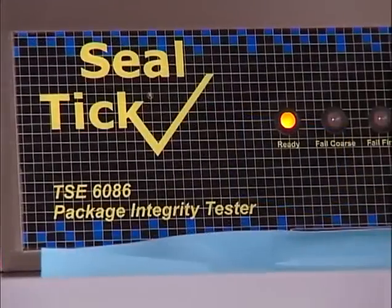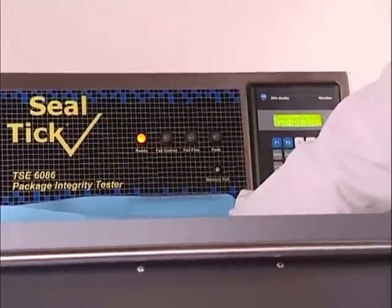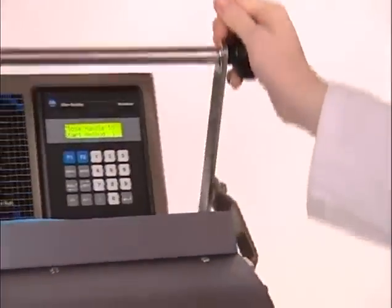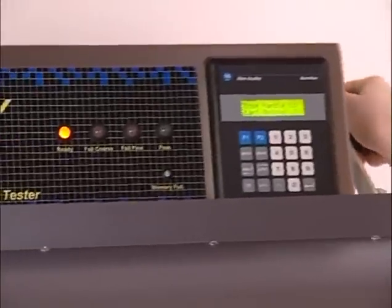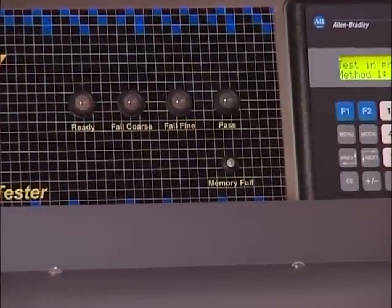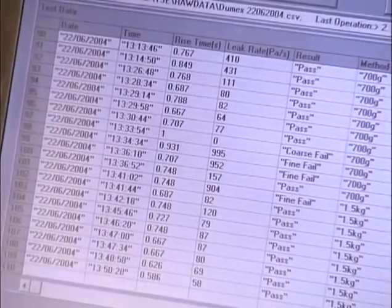The TSE 6086 avoids the complications of placing packs into a water bath, and the issues of potential contamination that might arise from an uncontrolled source. It measures any leakage quantitatively, removing the operator's subjectivity, and generates an electronic record of tests performed.